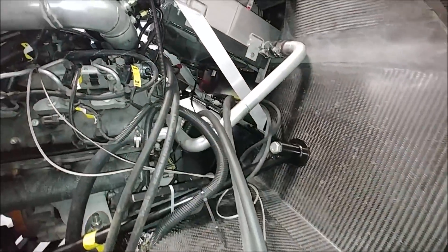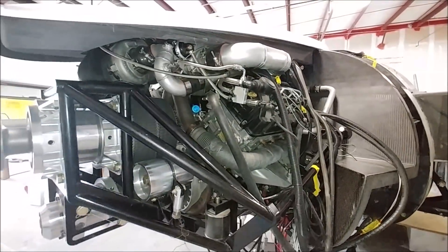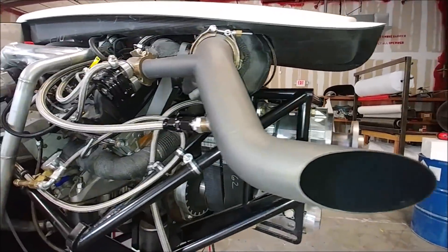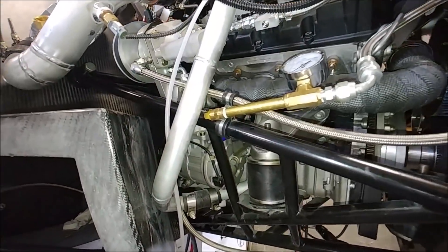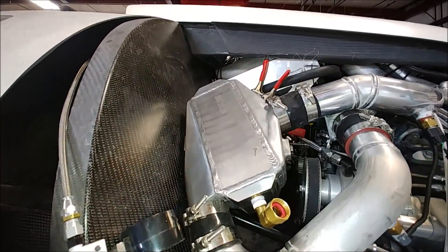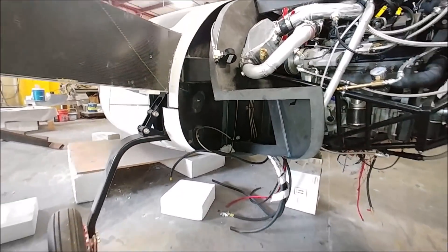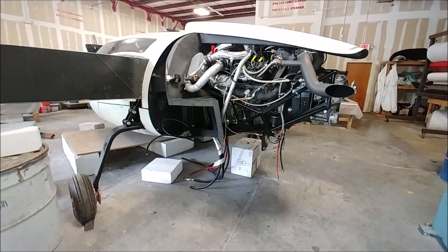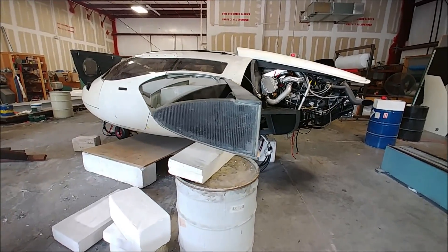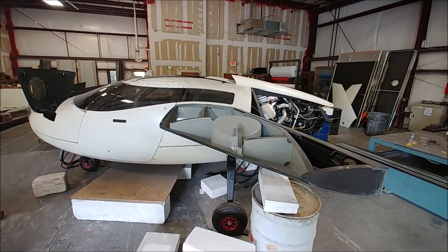Just to give you another update on the pressurization: we had a little issue with our compressor — it's not coming on automatically. We're going to do an oil change, hopefully on Monday, waiting for the oil to arrive. Then I'll be able to run another pressure test. We were just getting ready to run the final tests to see if we can get it up to five and a half PSI when the compressor started playing up.